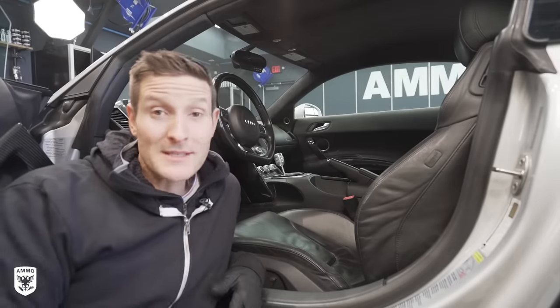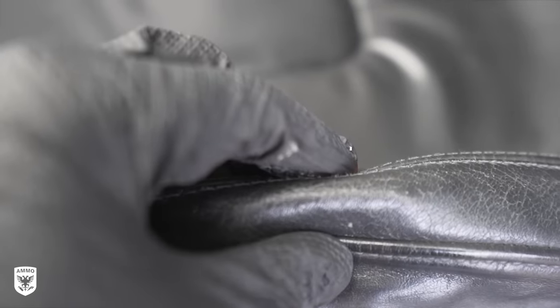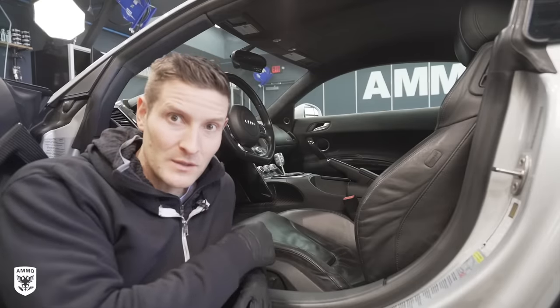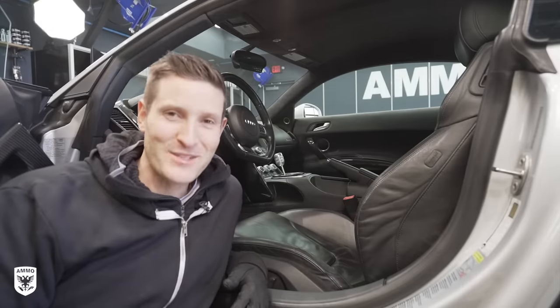Hey guys, on today's episode we're going over the step-by-step process for restoring worn out and cracked leather seats in your car. The cool part is it typically costs less than half the price of replacement leather pieces on your seat. We're going to talk about that today on this episode of Drive and Protect.